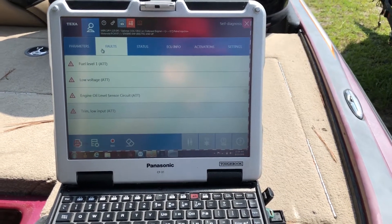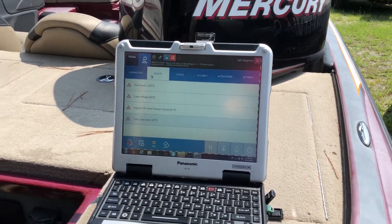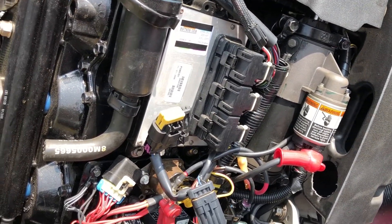Hey, this is Tim with MarinDiagnosticTools.com, diesel laptops. Today we're connected with the TEXA. We're connected to a Mercury 2006 225 OptiMax.